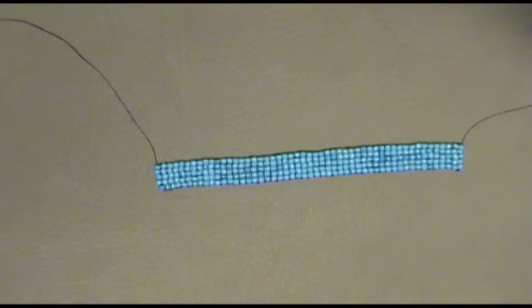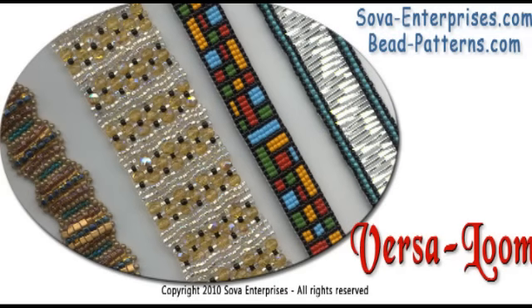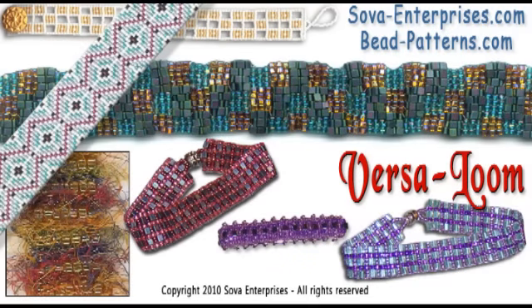Have fun with your VersaLoom. Many of the VersaLoom patterns shown here are available at SovaEnterprises.com and BeadPatterns.com.